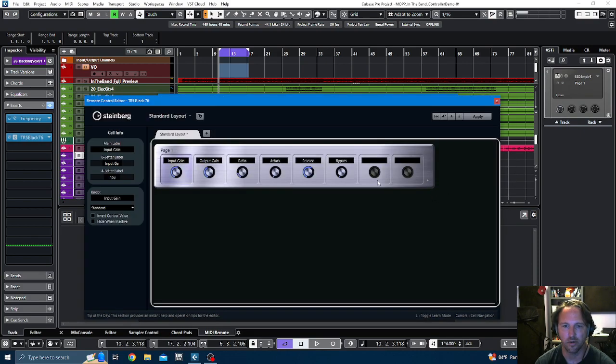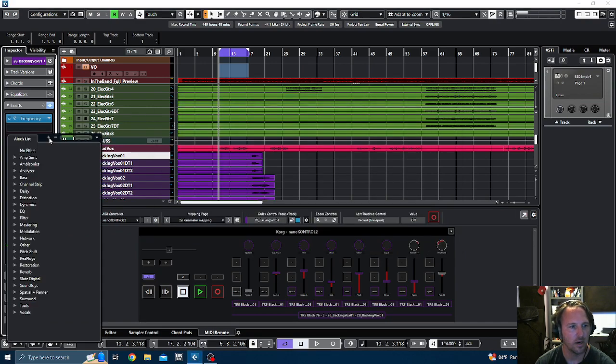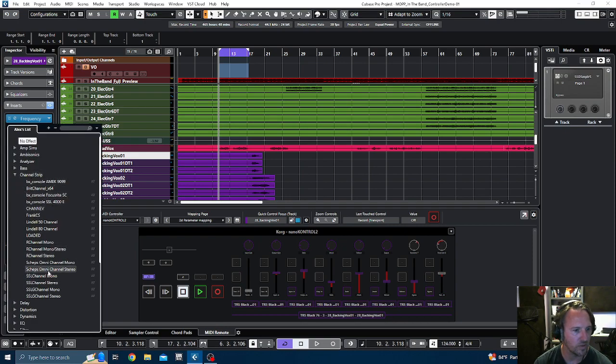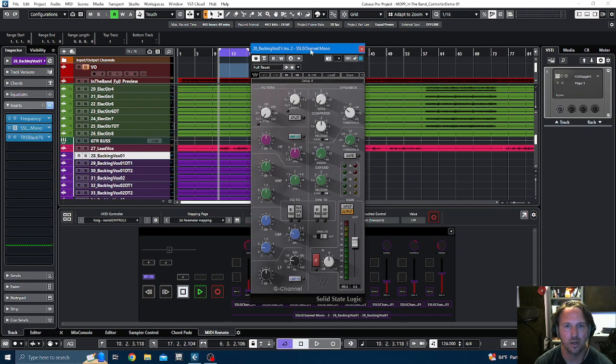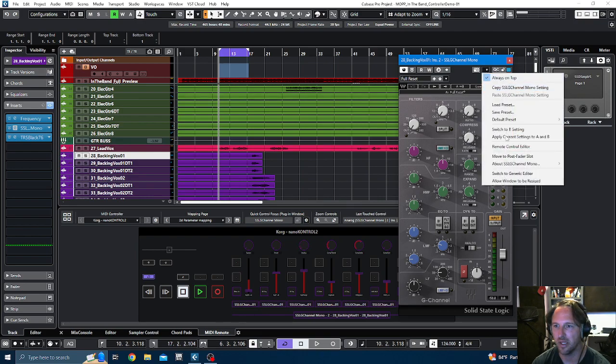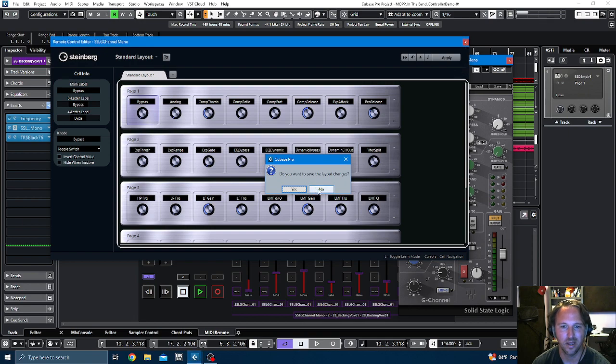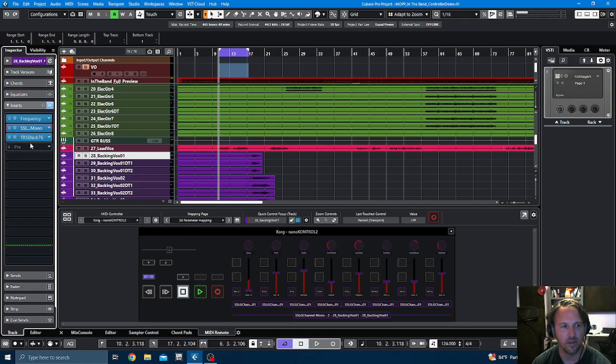So it can control everything and I don't actually need to set up my remote control beyond what I have — those are the only things I can control. I do recommend that you take the time to go through and map everything out. Let me open up something I haven't tweaked, like the SSL G Channel. Whenever I just start tweaking things without a custom map, it just runs through presets — bypass, quick remote — the default does not make sense at all for how I want to set things up. So I had to manually go through and set all that up.